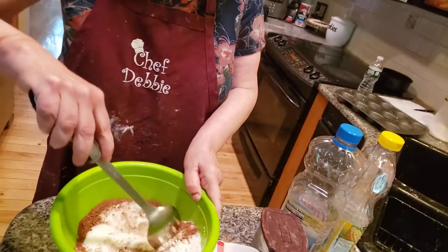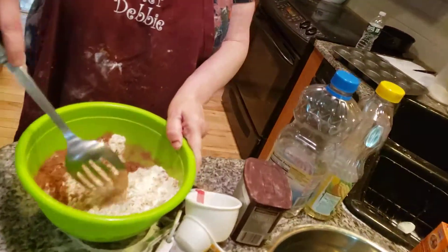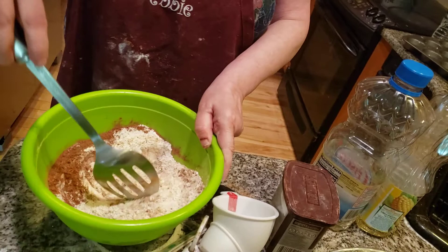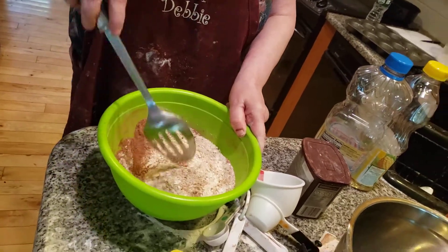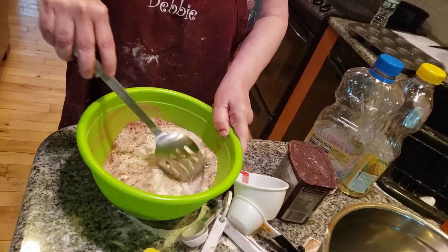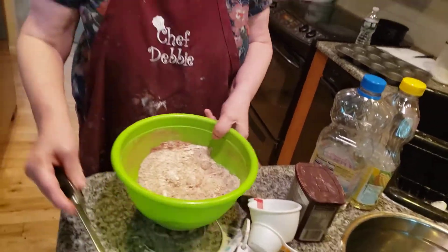Beautiful Sunday morning, folks — just a beautiful, beautiful Sunday morning. I like to go out and take a picture of my flowers. My yard has become a green paradise, it's so beautiful out there. I love having moved into the country — or very similar to the country, just about.